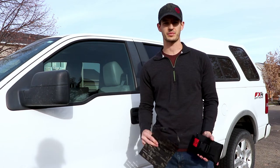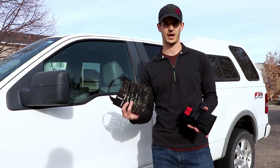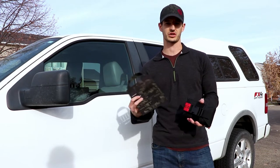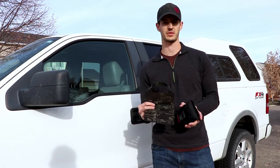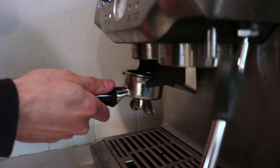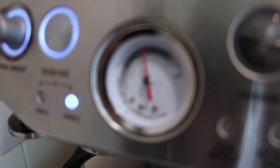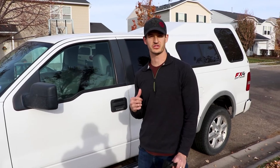Hey guys, welcome to the winter vehicle setup episode. Today we're going to be talking about two new products that we just dropped: the Rapid Access MOLLE panel, which you can mount up on your headrest, and the Responder IFAC. We're going to get it all set up in the truck, show you how to install it, and show you some of the other tools, supplies that we keep in here to keep the vehicle ready for winter adventures with the family. So let's go jump in the truck and take a look.